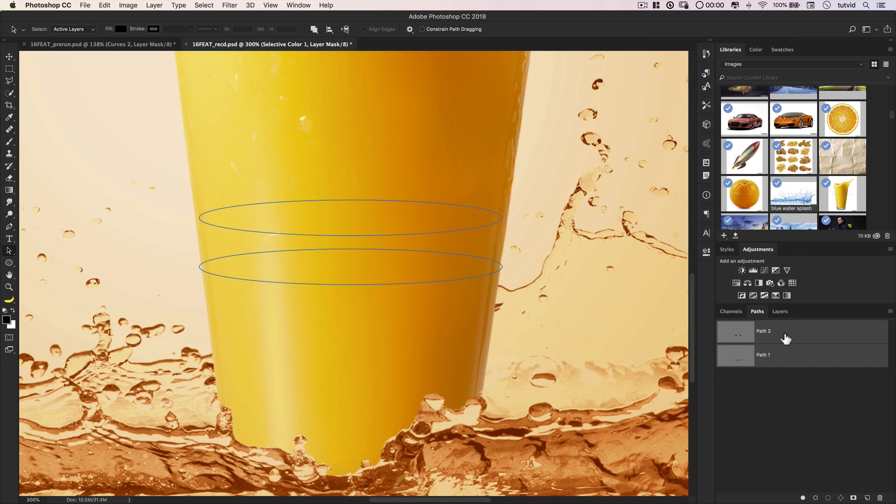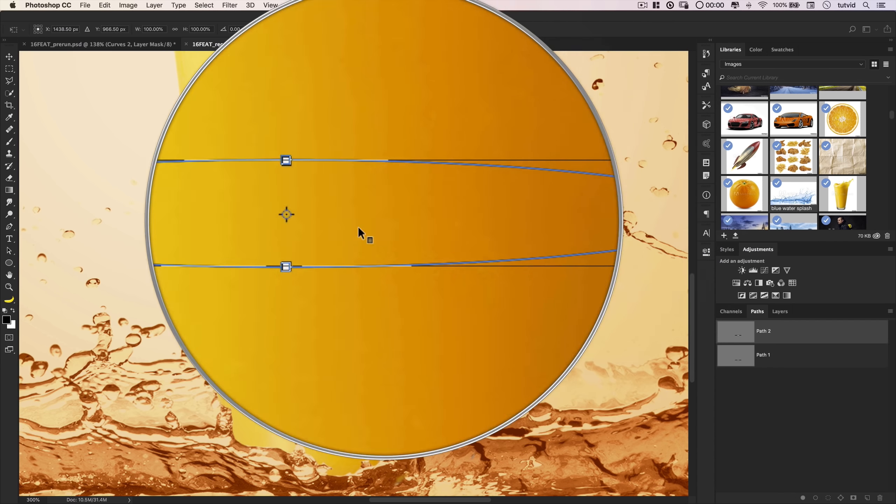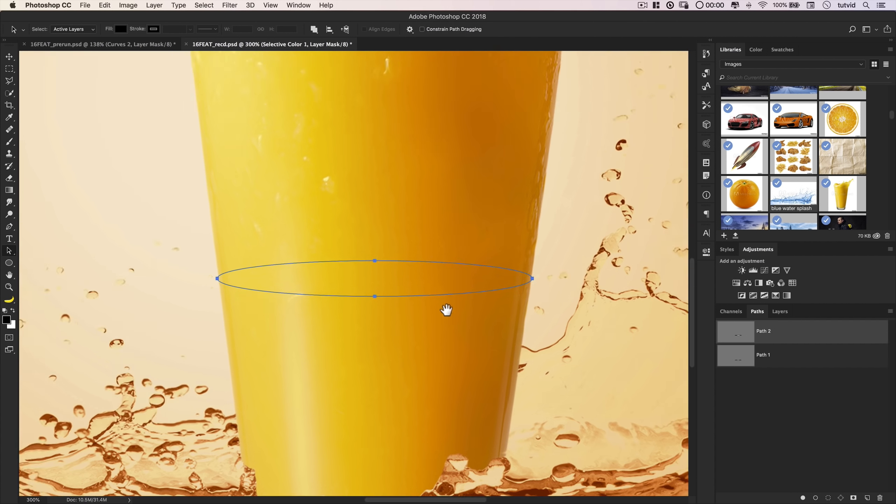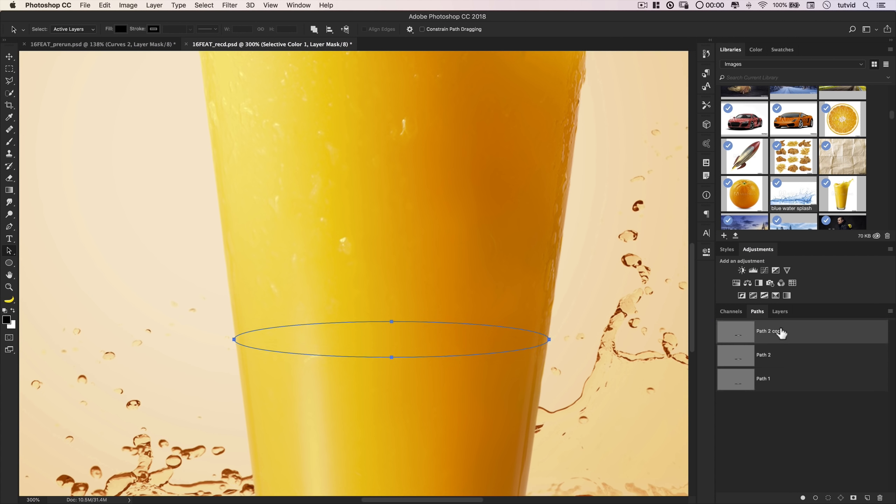With Path 2 selected, I'll hit CMD/CTRL+T and stretch the outer edges to span the full width of the glass — it's almost better to slightly overshoot. Then I'll duplicate Path 2, drag it to the top of the stack, and name it Path 3. For Path 3, I'll nudge it upward 100 pixels using Shift+Up arrow (10 taps of 10 pixels each), then CMD/CTRL+T to stretch it to glass width again. Finally, I'll duplicate Path 3, name it Path 4, nudge it upward 70 pixels, and stretch it to glass width. We now have four elliptical paths as placeholders for selections.